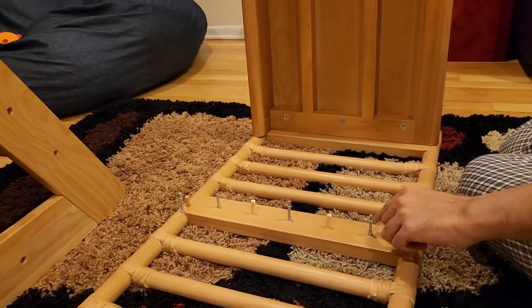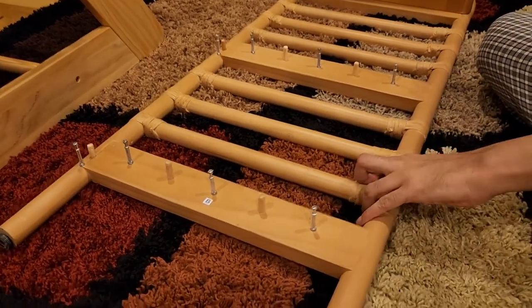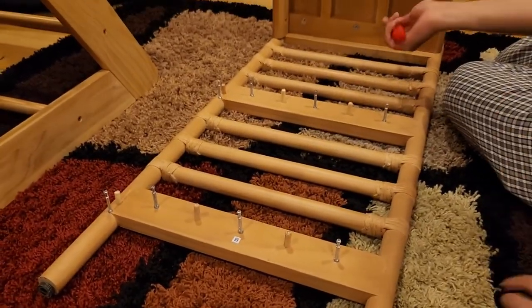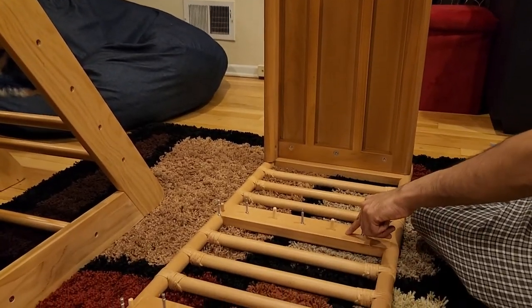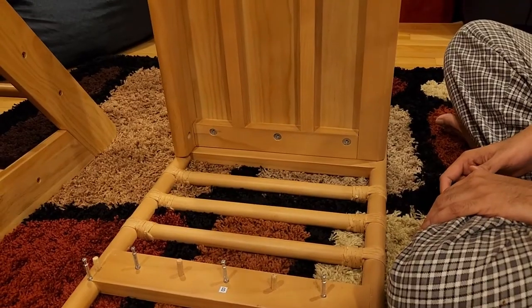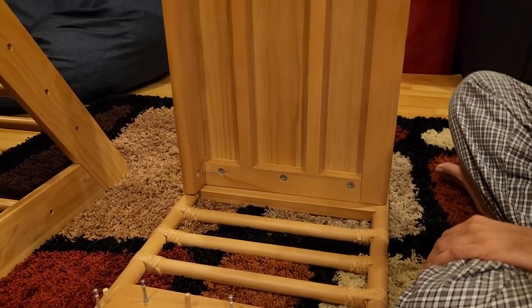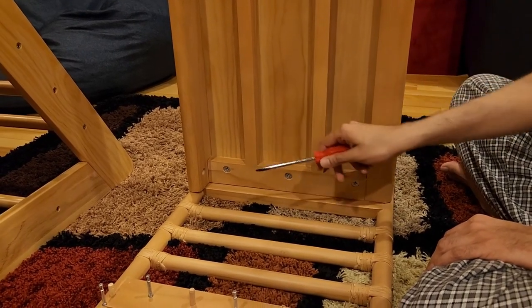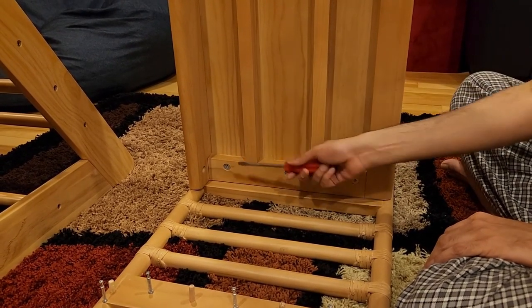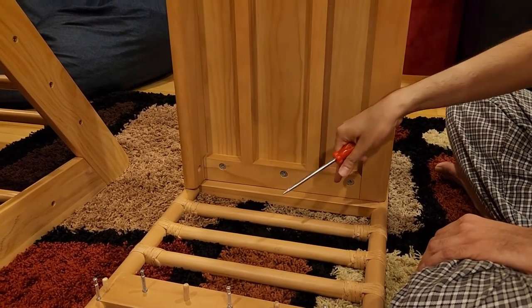Do the same for the other two shelves. Place them and go in this direction so you have enough maneuverability to tighten the screws — do the top first, then the second, then the bottom. One screw wasn't aligned properly; I had to remove it and realign it, making sure all arrows point outward.